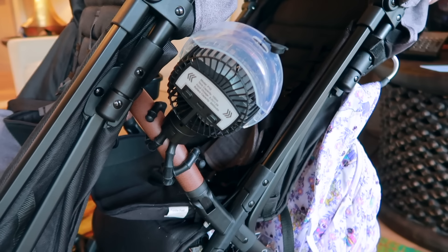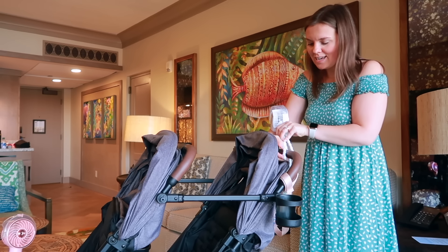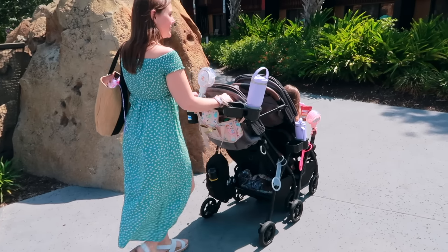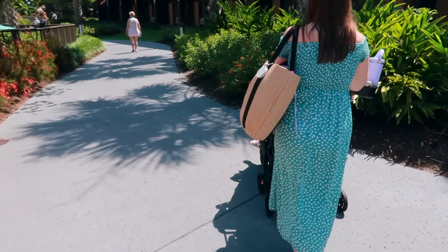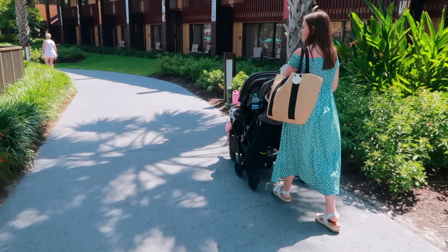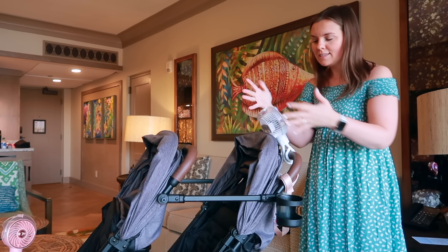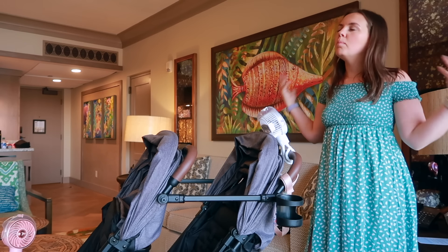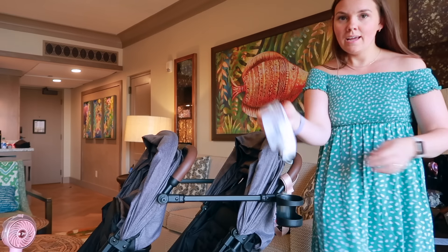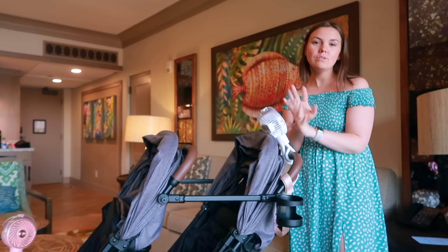The last fan is for yours truly. You're probably wondering why I'm putting three fans on a double stroller — well, it's for me. It goes right here in the center so that as I am pushing the stroller around on those extremely hot summer days at Disney World, I also have a fan blowing on me and cooling me off. That way I can enjoy the day, push the stroller, and not have to juggle a handheld fan, my iced coffee, filming, and taking pictures all at once. This thing is insanely amazing and I am way too in love with a stroller fan.